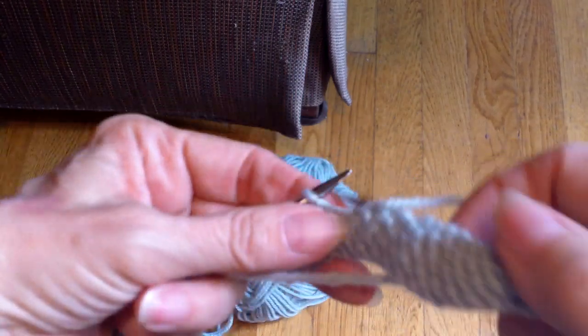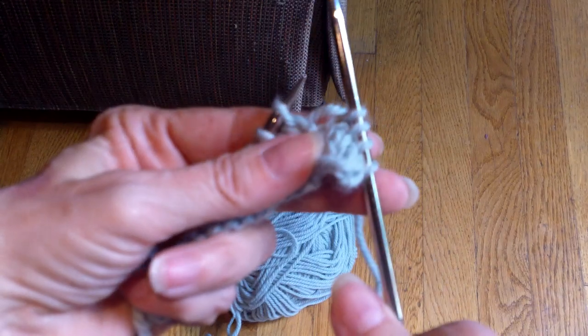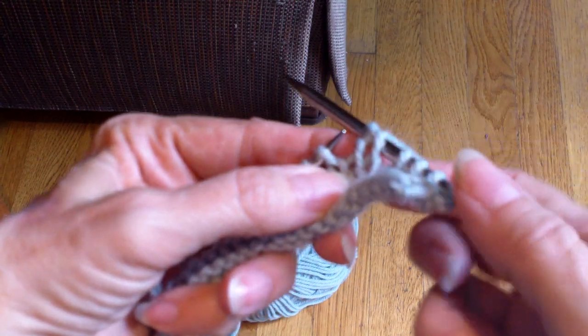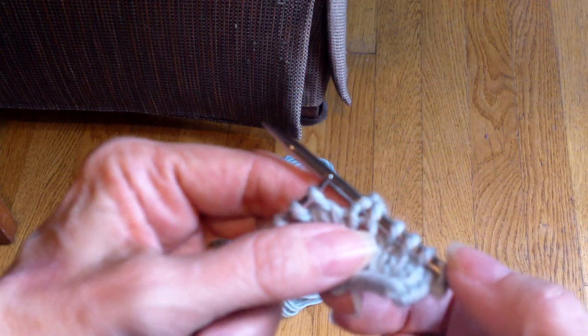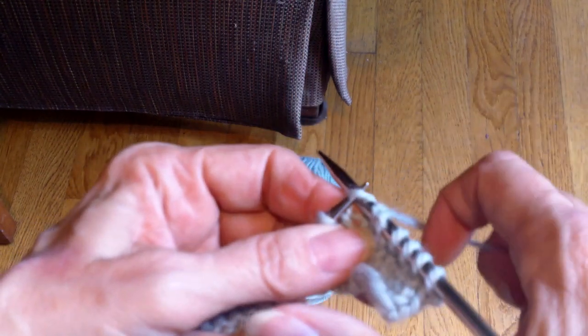I'm going to work to four stitches and then turn. My yarn is in back now, so I need to bring it to the front. I need to slip this stitch purlwise, and I'm going to bring my yarn around. Notice I'm creating that same sort of little weird V thing. And I'm just going to knit that stitch.